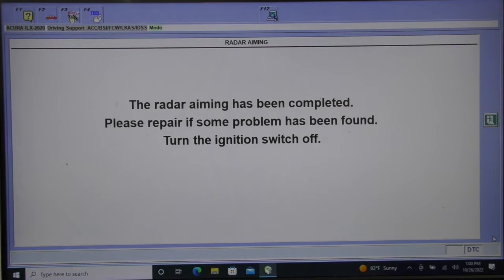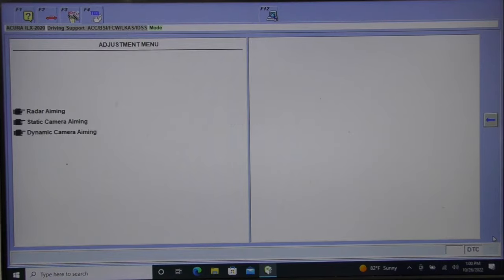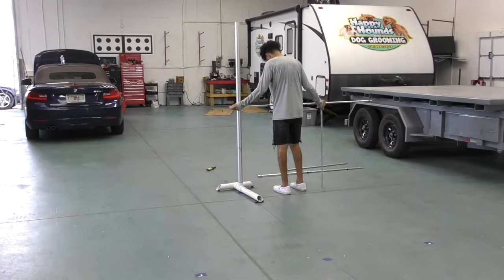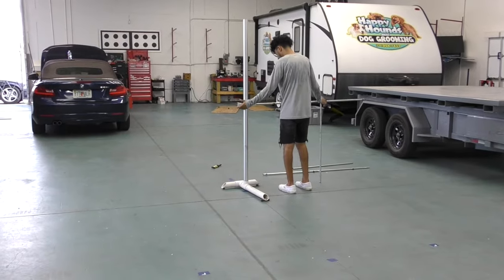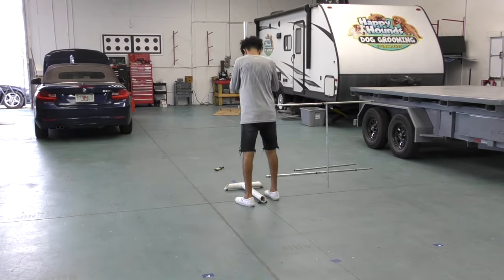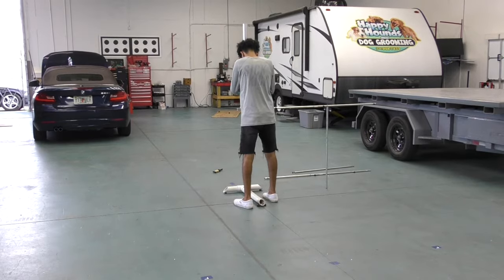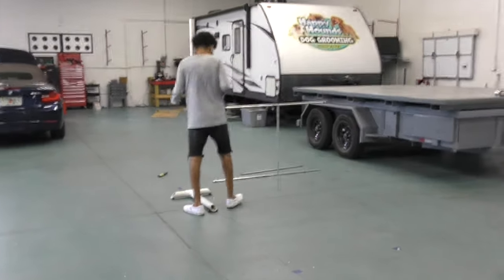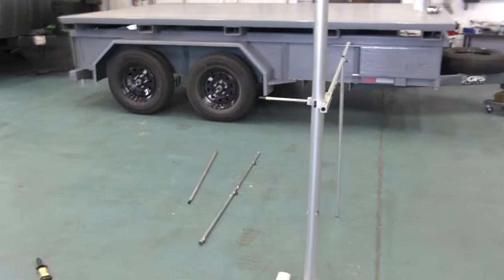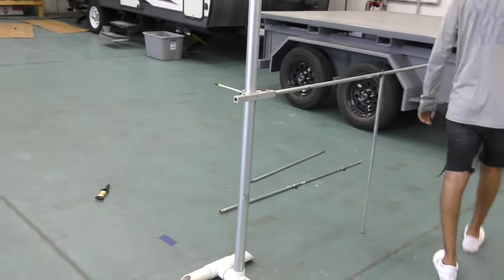I'm done with the ADAS radar alignment. Turn the ignition key off, turn it on, and off we go. Now we're going to set up the front camera lane departure target using the same base as the radar — we're just going to put a taller pole in it. By the way, all of these sticks and parts are available from Honda directly.